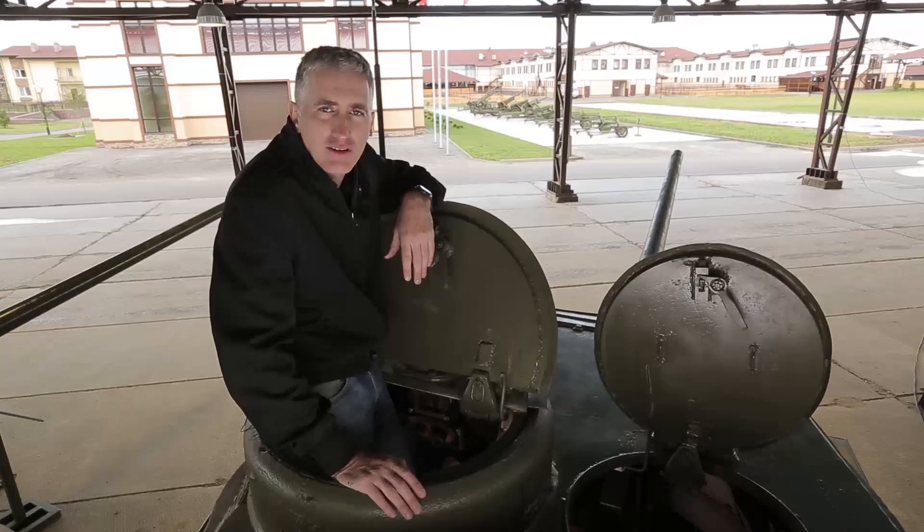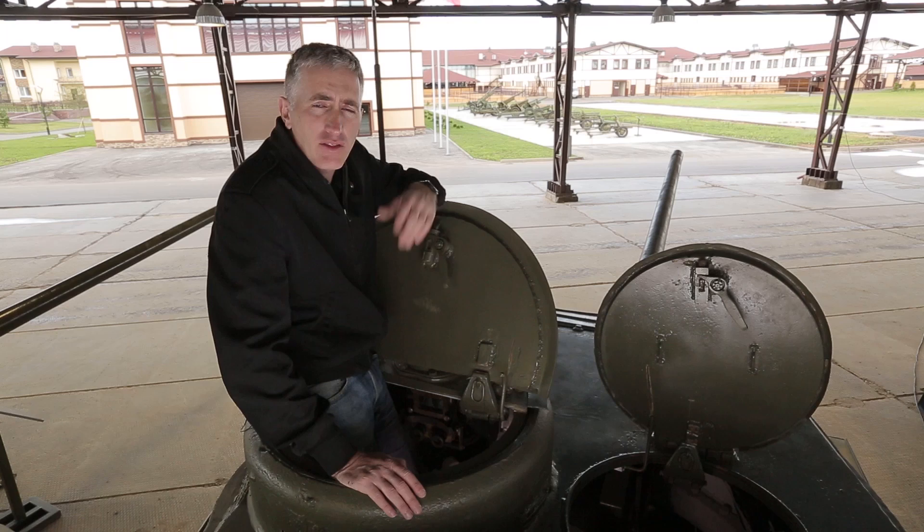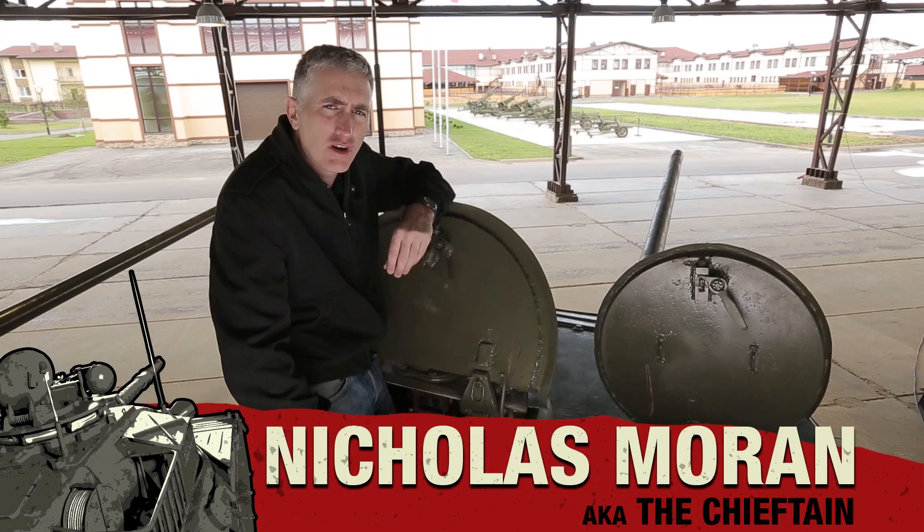Welcome back. T-34-85 Part 2, Turret and Interior. Now, the turret — big difference between this and the earlier model. To accommodate the larger gun also meant you had a three-man crew.